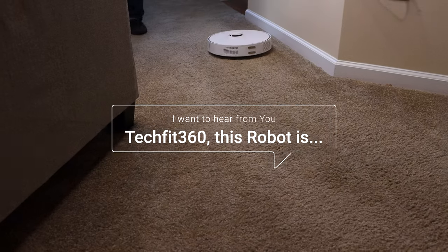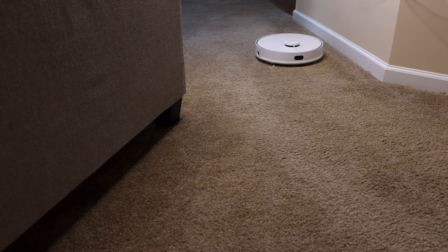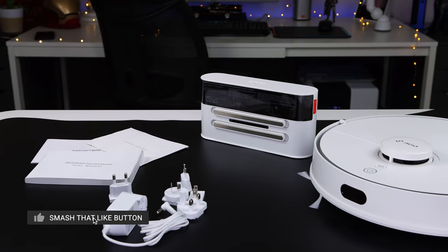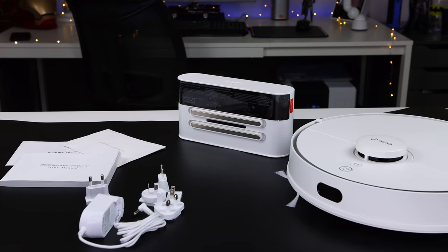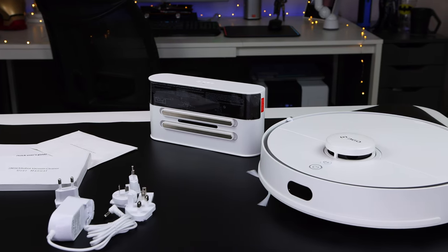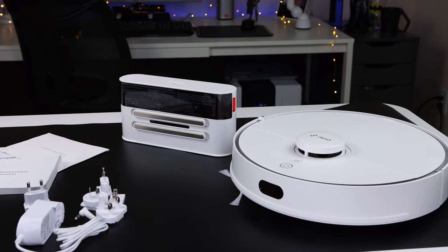So what are your thoughts on this robot vacuum? Let me know in the comments section below. Thank you for watching — subscribe for more tech videos, click the notification bell, and smash that like button. If you have some cool tech you want to share with me, tag a photo using techfit360 on Instagram or Twitter and I'll check it out. I appreciate your support and positive vibes. Stay safe and I'll see you in my very next video.